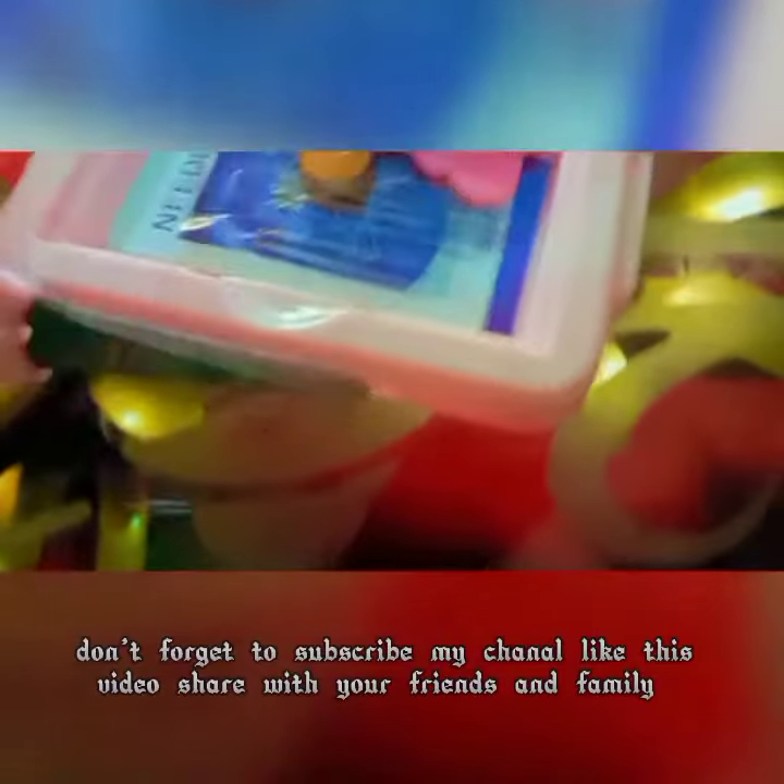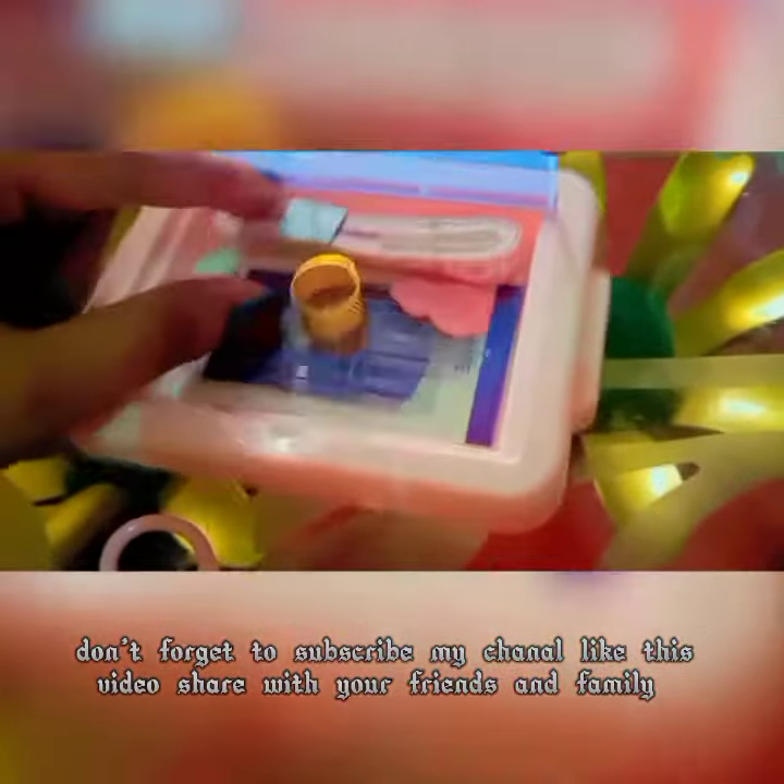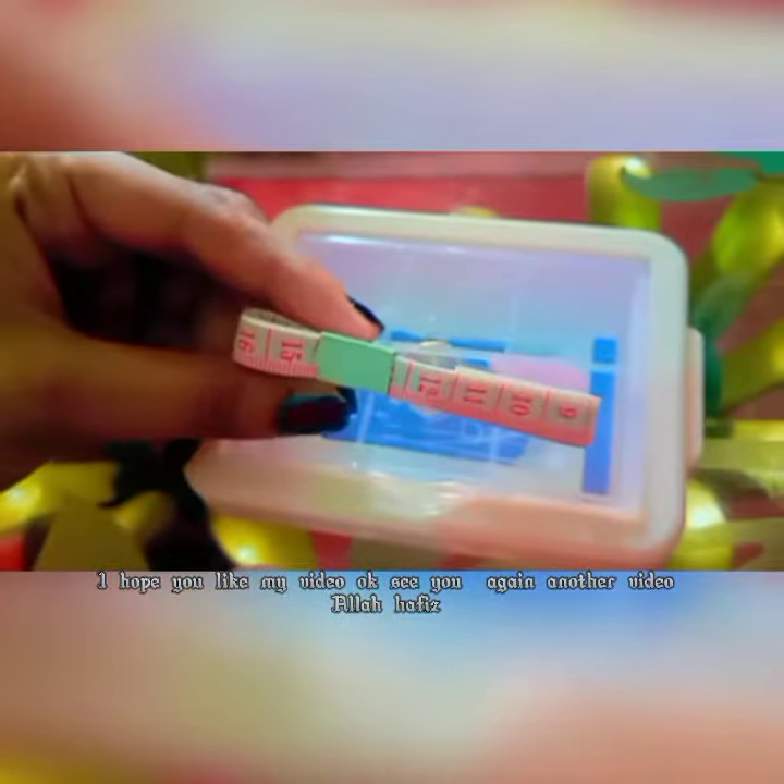Don't forget to subscribe my channel, like this video, share with your friends and family. I hope you like my video. See you again in another video. Allah Hafiz.